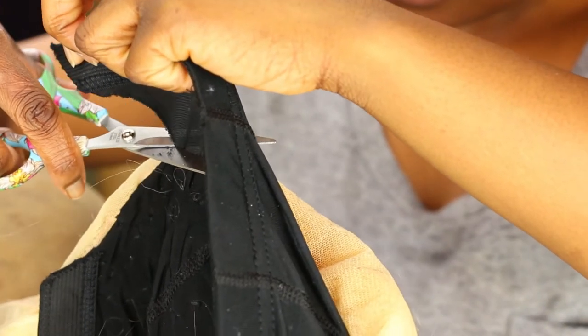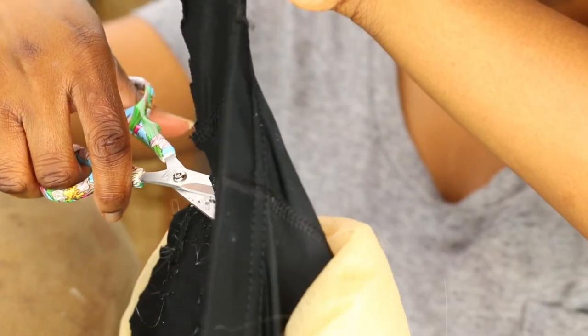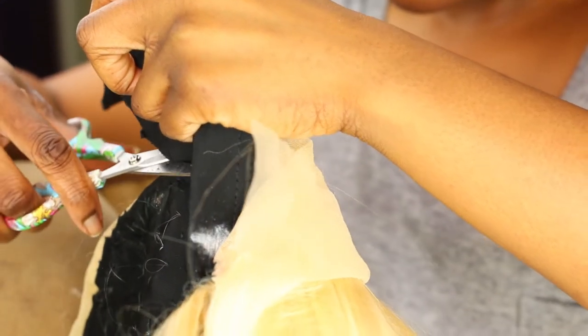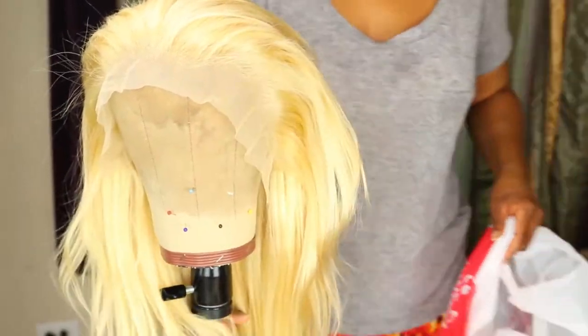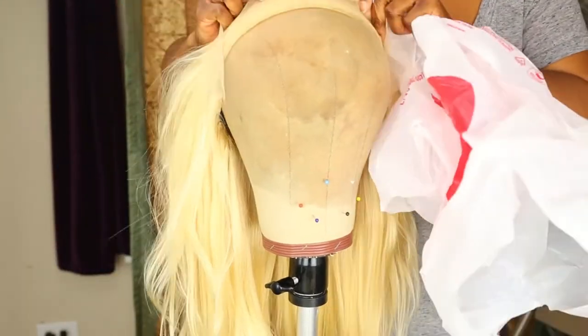Now I'm just cutting off the excess cap that covers the lace frontal so that part isn't showing, because it's going to make your hair look unrealistic. Make sure you don't cut too close to where your stitches are because you can literally unravel everything — and you're going to be crying, because I cried.